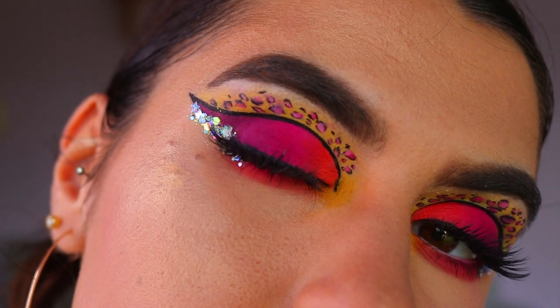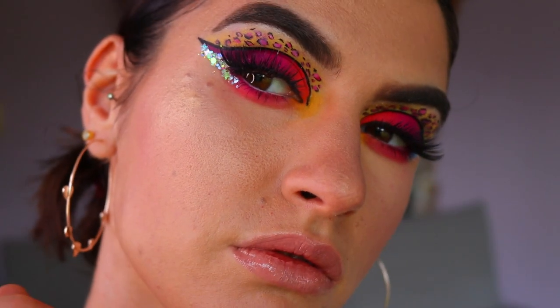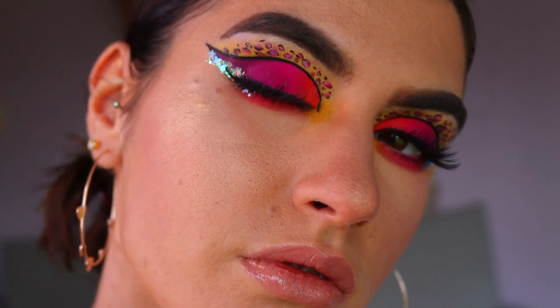And that, my loves, is the completed pink leopard print look! I really hope you enjoyed today's tutorial — I thought it was quite fun, vibrant, and very different. It does keep with that leopard theme I've been seeing around social media.